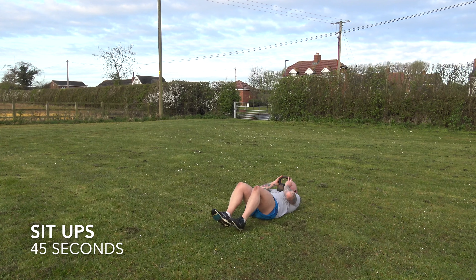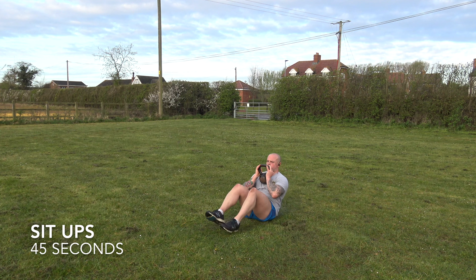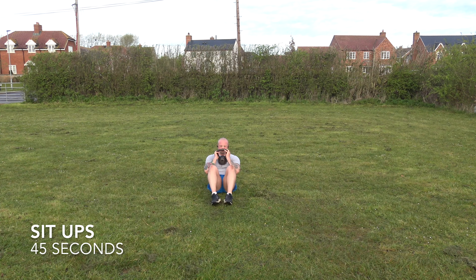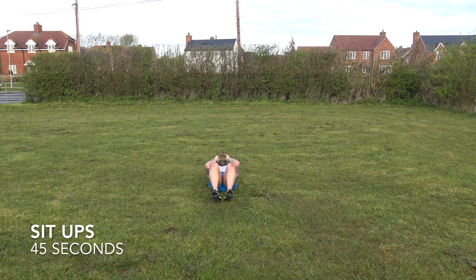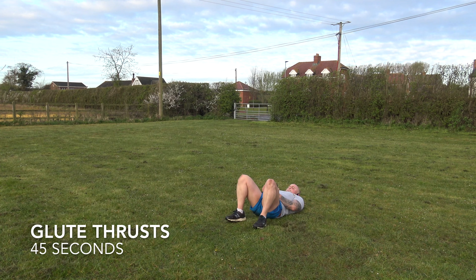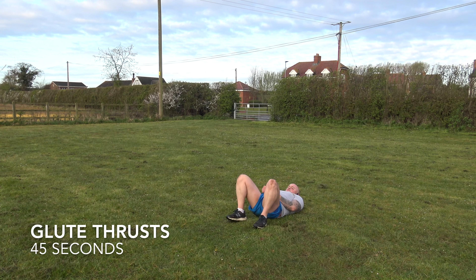Into our eighth exercise and we're doing weighted sit-ups. Going into our ninth and final exercise of the round, we're doing glute thrusts. And that completes one whole round. Have 90 seconds rest and complete as many times as you like.